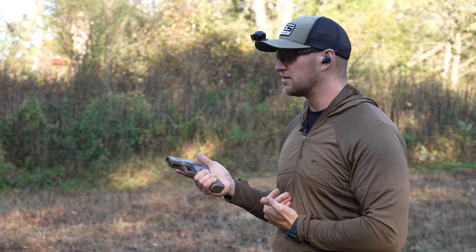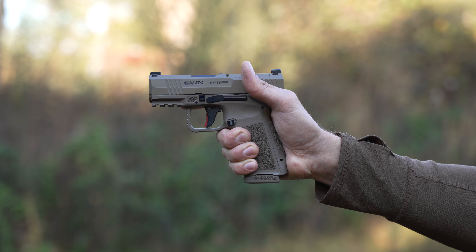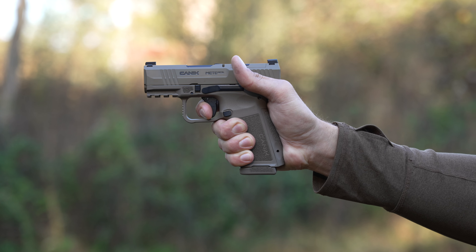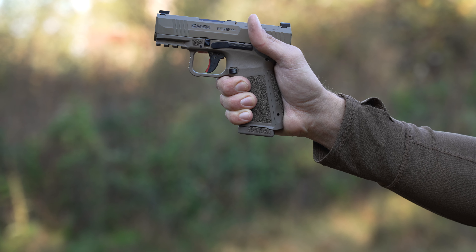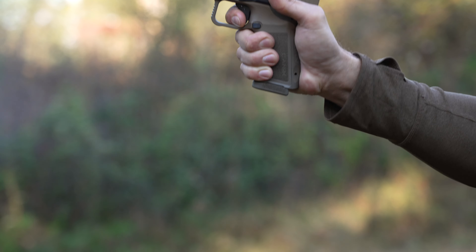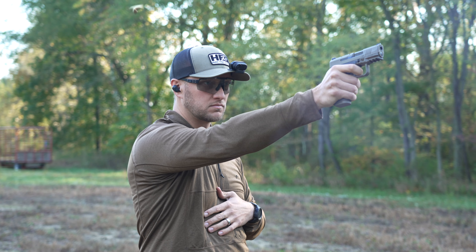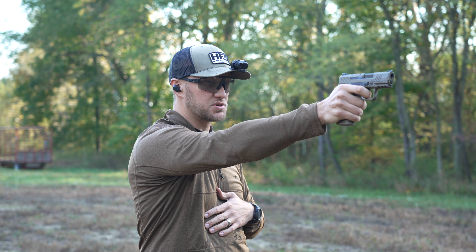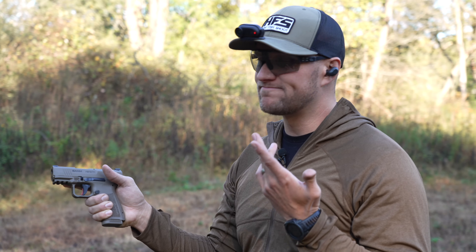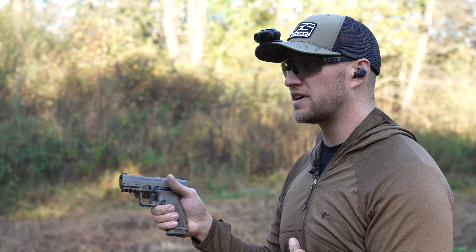With the trigger on the MC9L — coming down onto the trigger, you get a nice, soft, very smooth take-up. I'm at the wall, and per every Canik trigger, there is no creep at the wall — it's just smooth. Take-up, wall, and a break — very, very clean. The overall breaking weight is probably about four pounds, and the reset is very, very short — maybe a quarter of an inch, if that. If you use the reset a lot, it's going to be great for you.